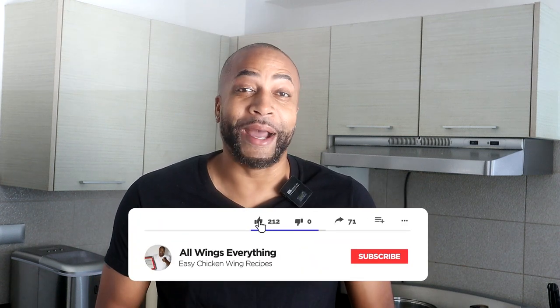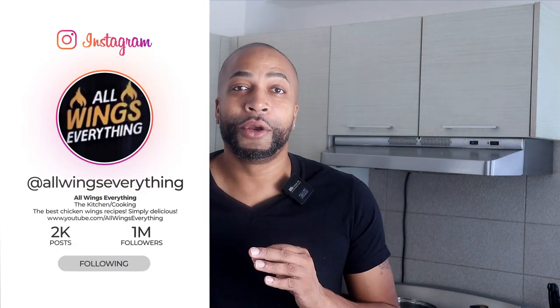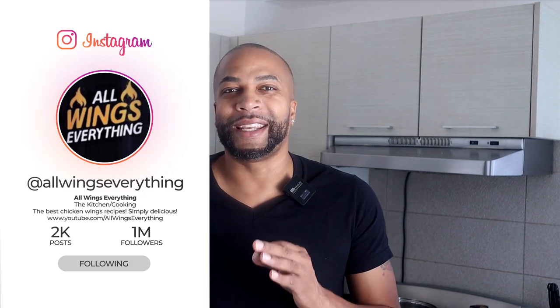What's up, welcome back to the channel — this is All Wings Everything and you already know who I am. I'm your cook Spinelli and you're always in my kitchen for another easy and delicious recipe. Today's video I'm gonna show you guys how to make a sweet cream corn casserole. This is a simple and easy recipe, doesn't take many ingredients, so if you want to bring something to the table this holiday season, try this sweet cream corn casserole.